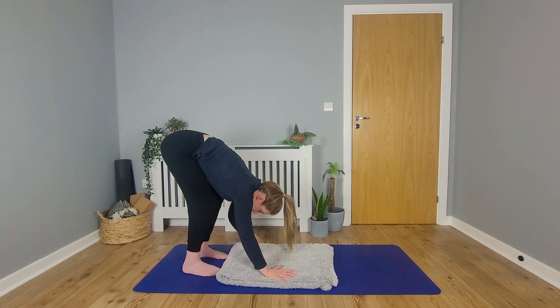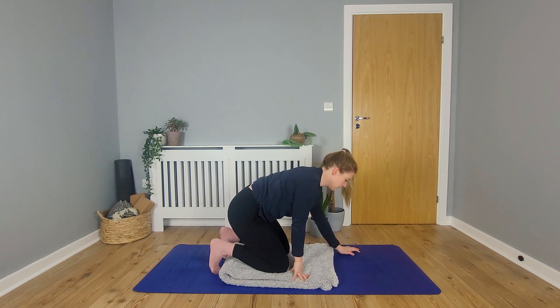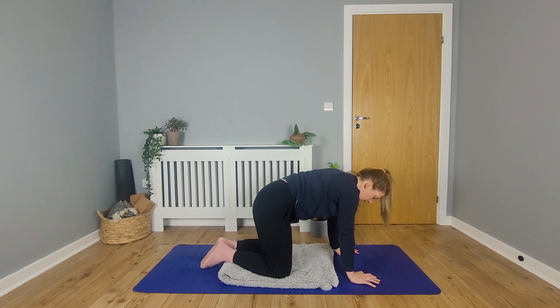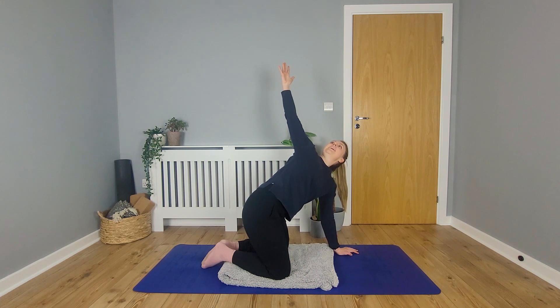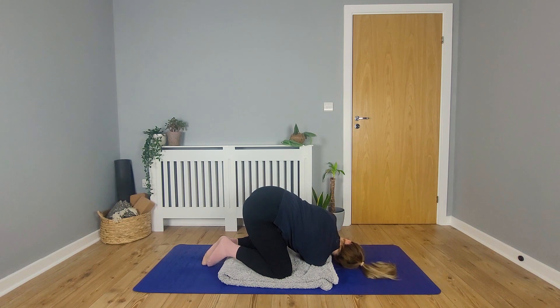Okay, and slowly making your way back down to the ground and coming onto the hands and the knees. Bring the big toes together, take the knees wide. We're going to thread the needle pose on the second side. So take your right arm up to the ceiling to begin. Take a breath in here. As you exhale, bring that arm down, threading all the way through, resting your head and your right shoulder onto the ground. Just pause there first of all, before you try any other variations. Make sure the knees are in a comfortable position and your head is in a place where it can rest comfortably.